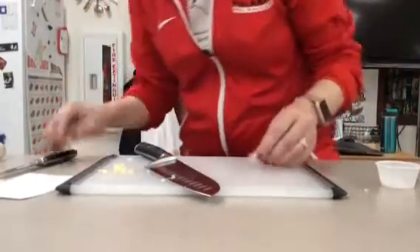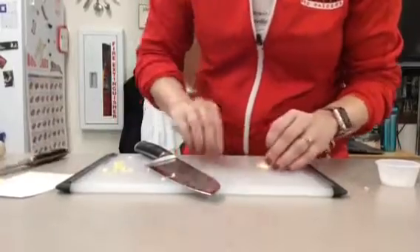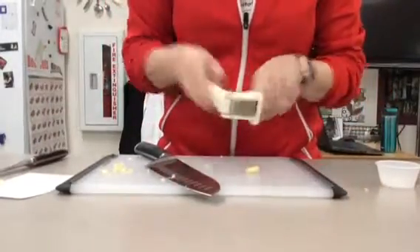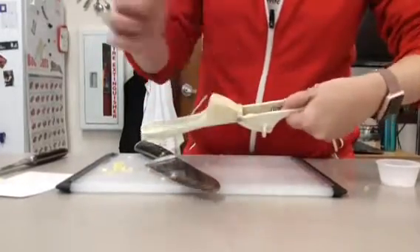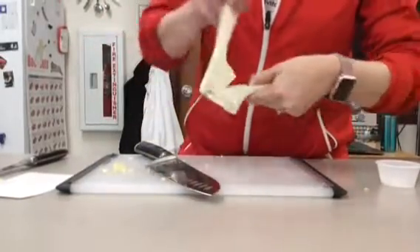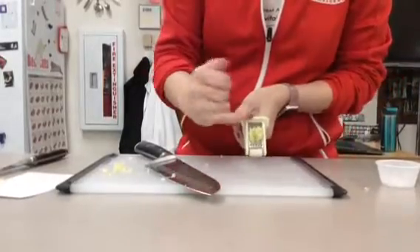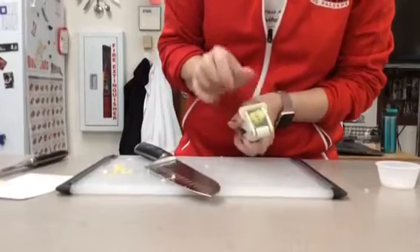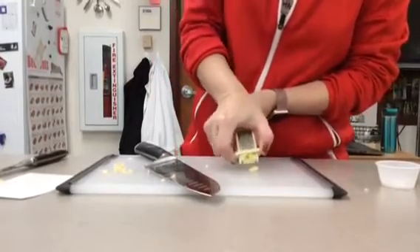This time you are going to want to cut your root off and your tip right away. Then your garlic press will open up. You place your garlic clove in the opening, close it, and then you smash. The garlic is going to come out this way and you can use the scraper that is attached to it to take it off.